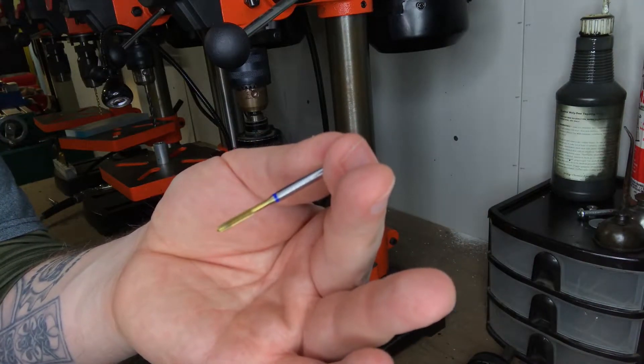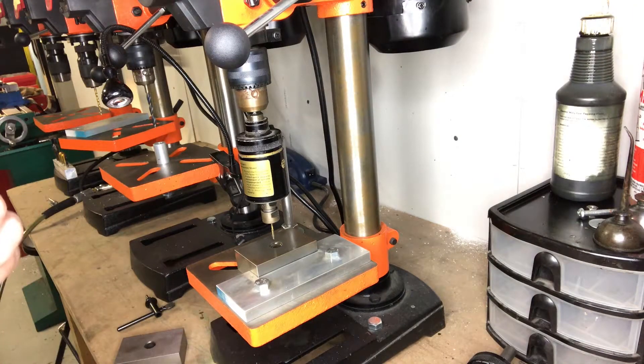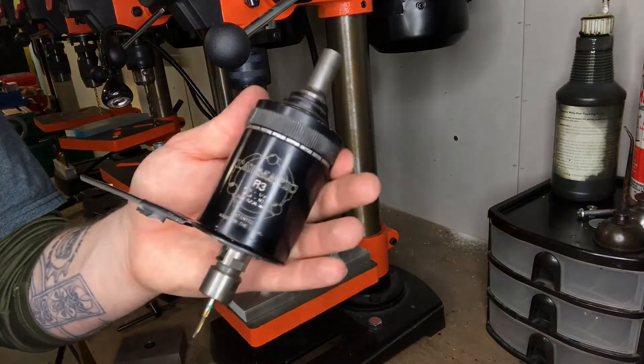Switching to thread-cutting taps was a big help, but then I also got some Tapmatic units. If you don't know what a Tapmatic is and you're tapping titanium — or anything for that matter — you should look into them.